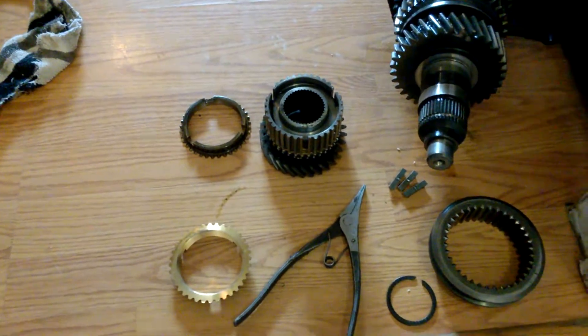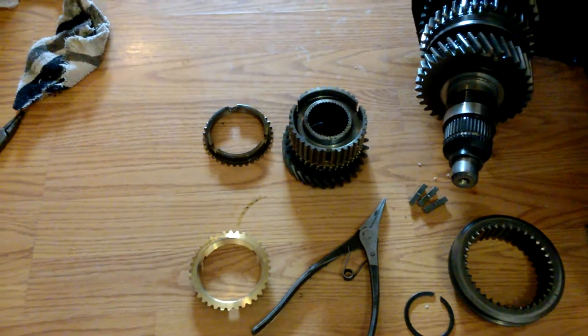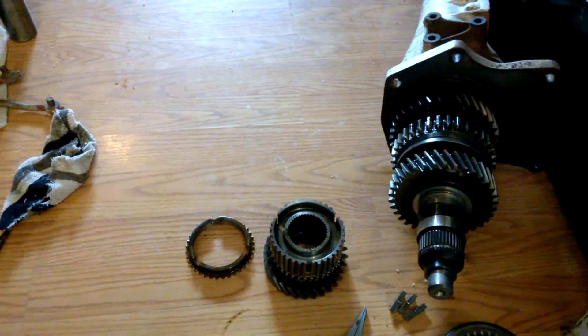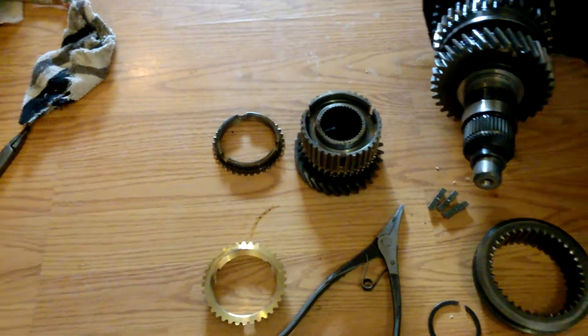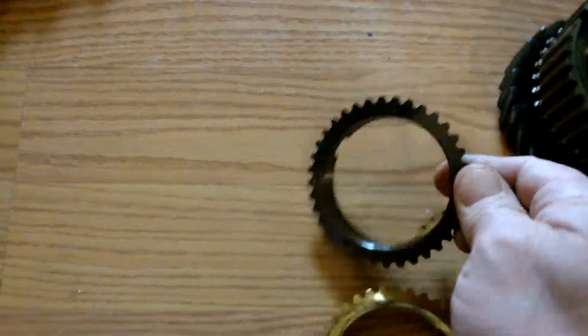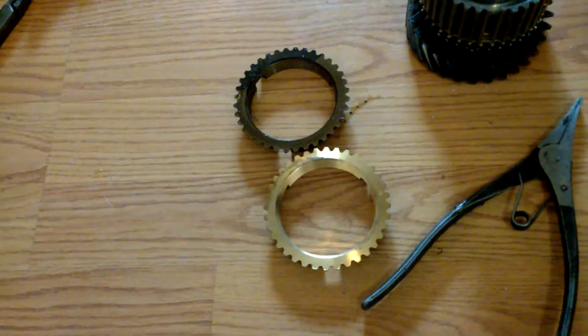I just had to order some more parts from Brewer's Performance because some of the balls and the covers are missing, so I can't finish putting it all back together until I get those balls and springs that go in the cover.